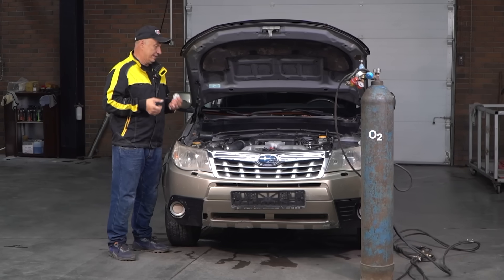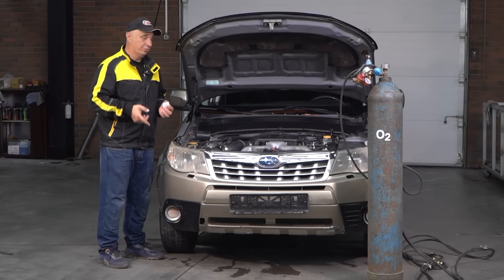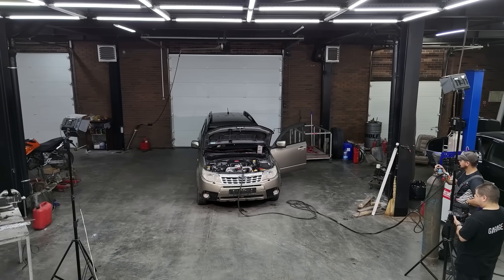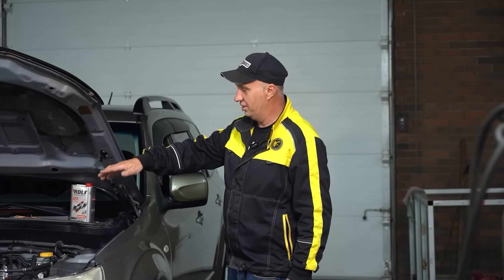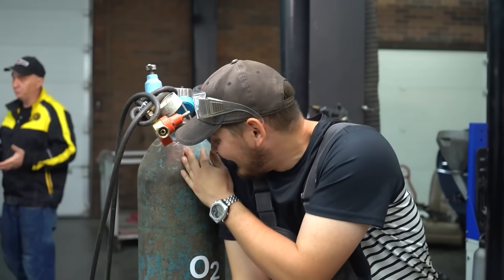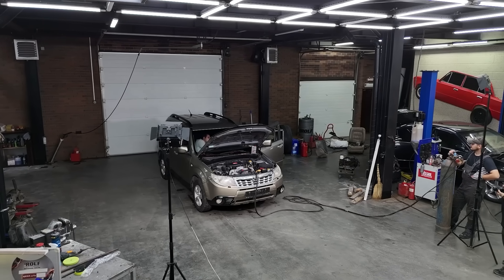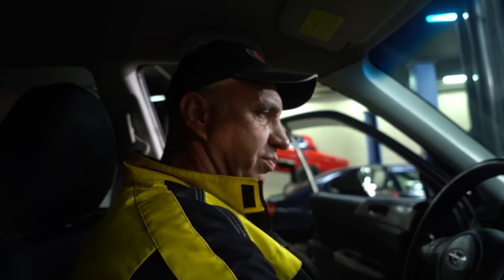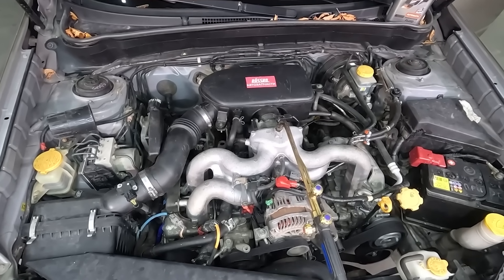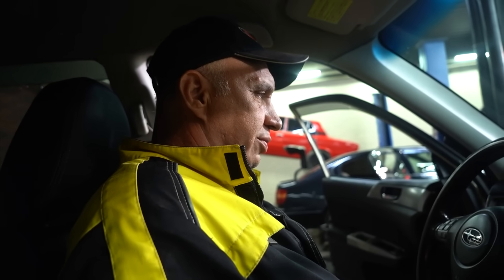We'd better kick this one off by finding out if the engine will even react to us adding oxygen into the mix. Let's do some checks. Looking good — the cutter is right on the manifold. We've sealed it with some sticky stuff. And let's see how the engine is going to react to us introducing oxygen. Starting the engine, and it is running. We've already warmed it up. And for starters, I'm just going to increase the rev count.